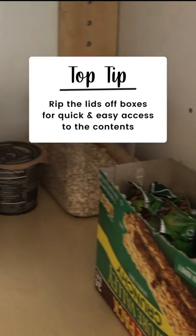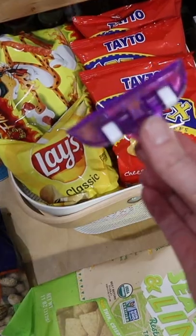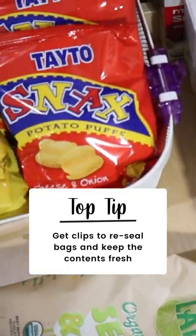And rip the lids off boxes for quicker and easier access to the contents. For bags that have been opened, get clips to reseal them.